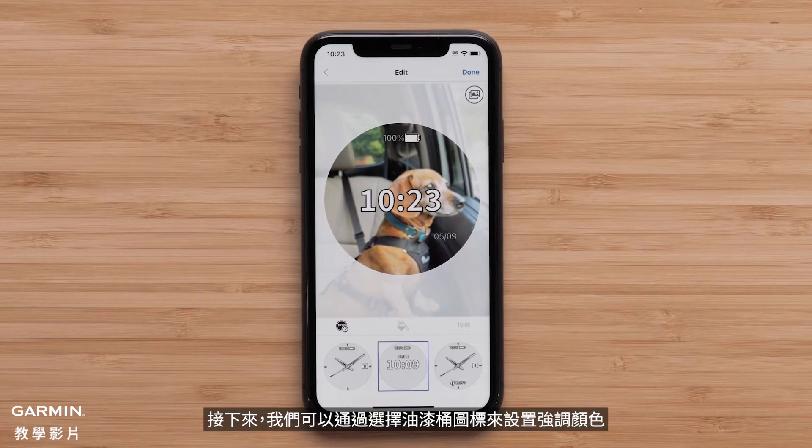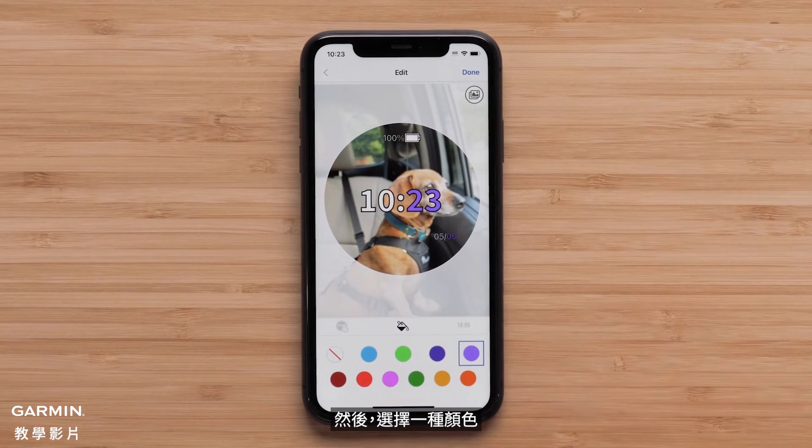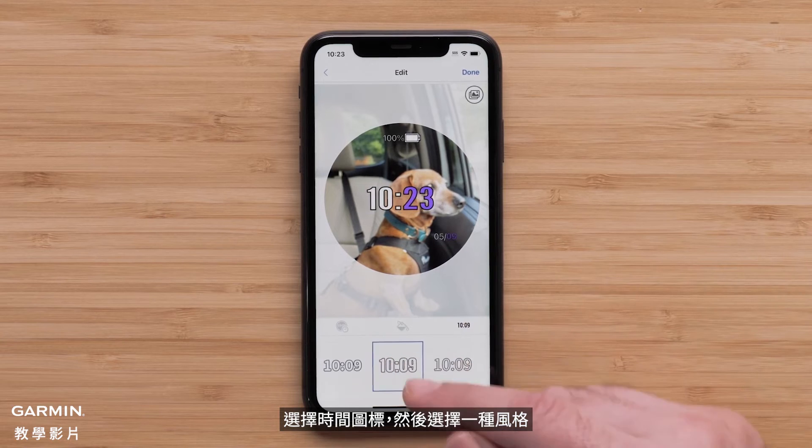Next we can set the accent color by selecting the paint can icon, then select a color. The last field allows you to adjust the style of the watch face elements like watch hands or the font. Select the time icon and choose one of the styles.